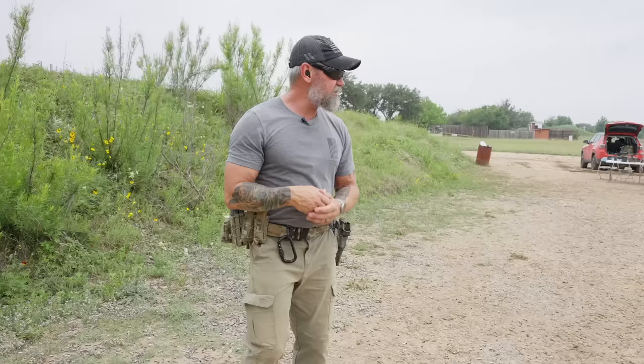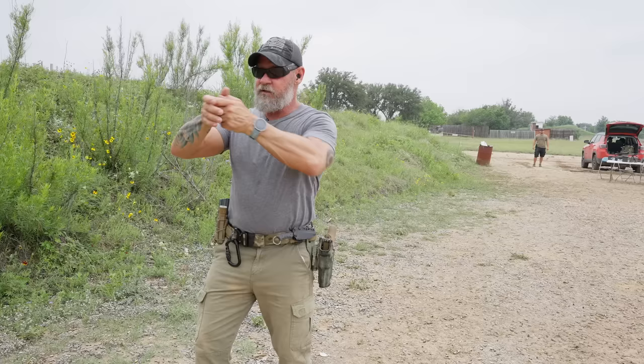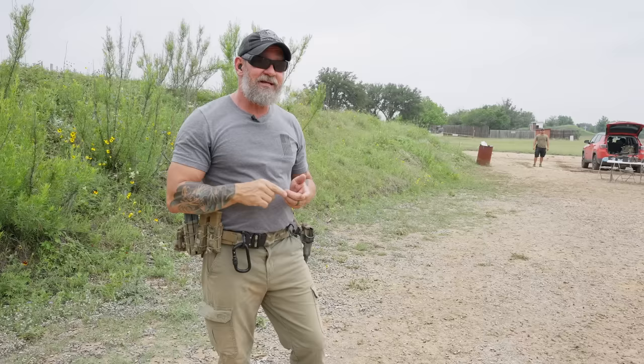What we're going to do now is add a little bit of stress inoculation through physical activity. We're going to push Alex back to the 20 yard line. He's going to do 20 pushups, then he's going to sprint up here to the five yard line and treat this as a true threat. He's going to deliver five more rounds on the number three target and let's see if he can maintain that consistency.